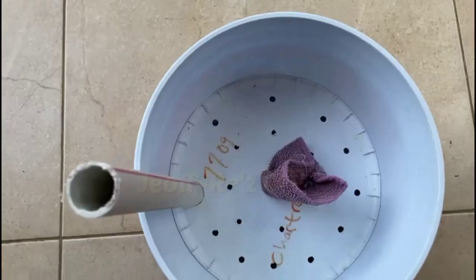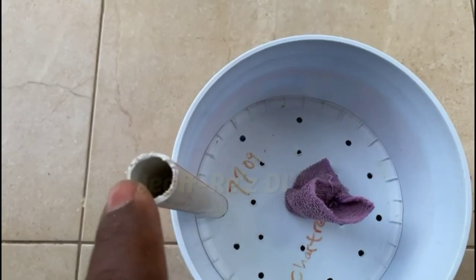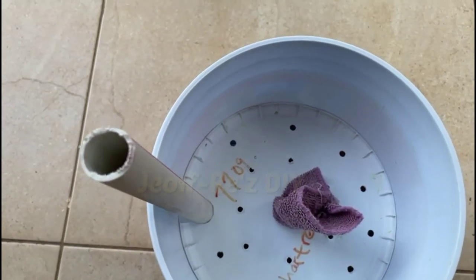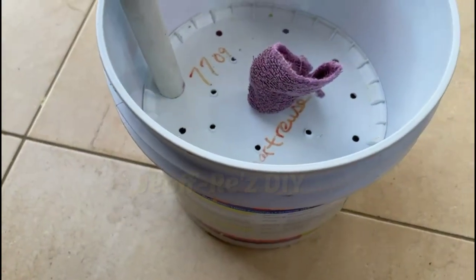This is the point at which you will fill or refill your reservoir. You can fill it directly or insert a funnel, which will be much easier.